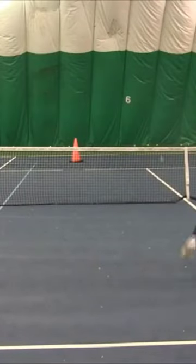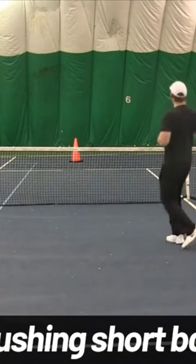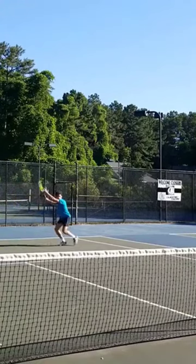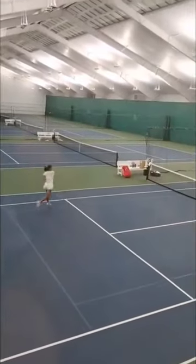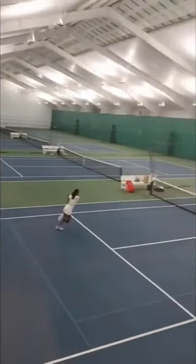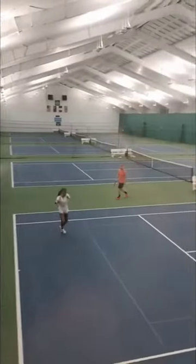All right, our final drill is gonna be crushing short balls. You can either use a ball machine or you can simply feed yourself with your hand feeds. How important is this shot? I saw Emma Raducanu practice this one approach shot for an hour and 30 minutes straight with no breaks the night before she was gonna play Serena Williams at the Western Southern Open in Cincinnati.